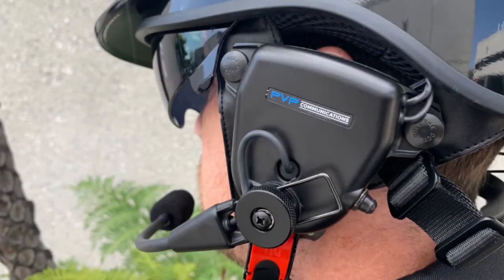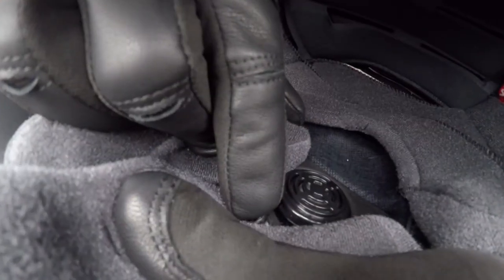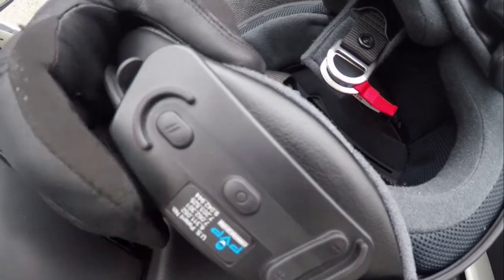Depending on the PVP system in use, the headset pairing switch will either be located on the earcup assembly, inside of the helmet, or on the outside helmet kit module.